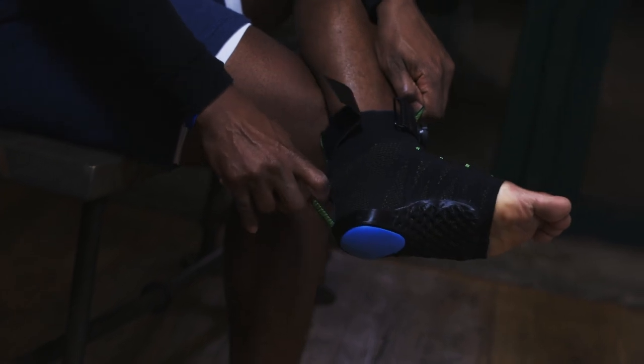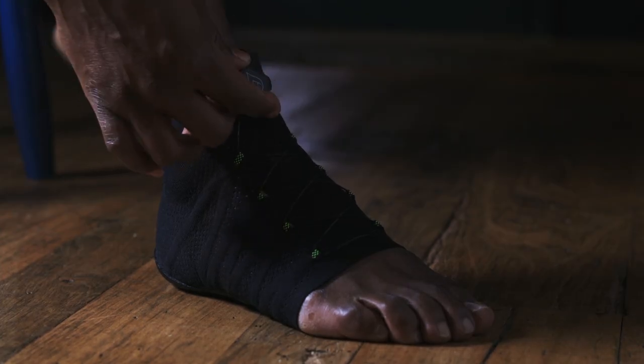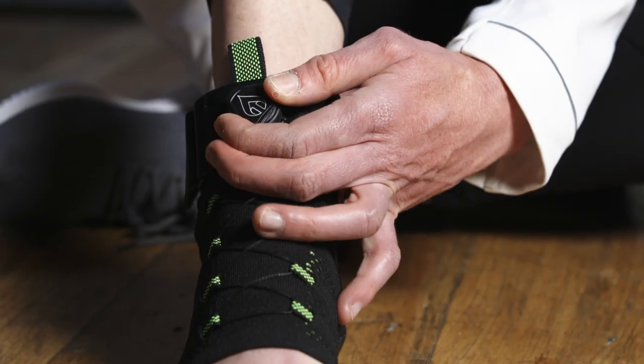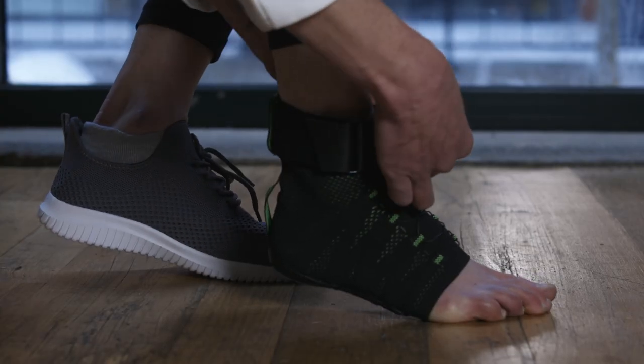The Alleviate Arch Loft combines compression with arch and heel support to help you relieve pain, repair damaged tissue, and rebuild strength in your feet as soon as possible. Unlike a typical orthotic, the Arch Loft uses innovative technology to lift your arch, creating a similar effect to an expert tape job. You can wear it during activity or during the day in your existing shoes without having to buy a bigger shoe.